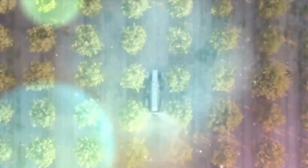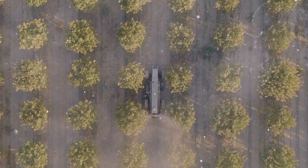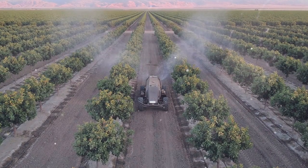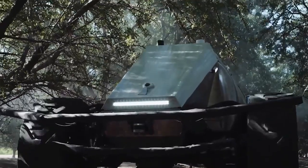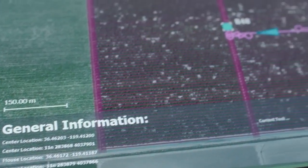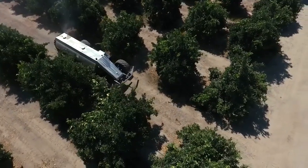GUS can maneuver between trees without damaging their branches. Given that the garden drone will be used in industrial-scale plantations, this approach seems reasonable enough. The self-contained sprayer features a set of sensors, lasers, and cameras that allow the vehicle to move freely along a given route.